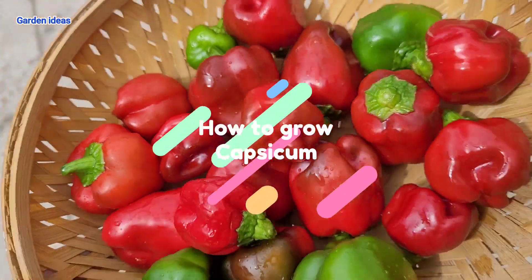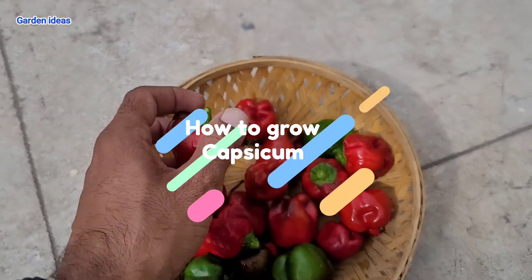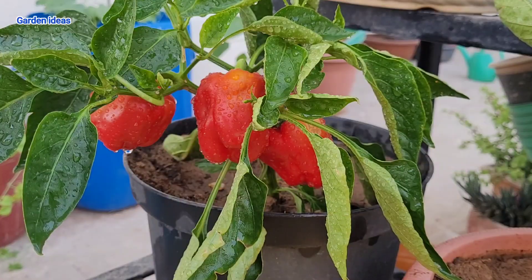We can grow this beautiful multicolor capsicum at home very easily, just with a few steps. You can grow organic and healthy capsicum. An ideal temperature to grow capsicum is 18 to 25 degrees centigrade.